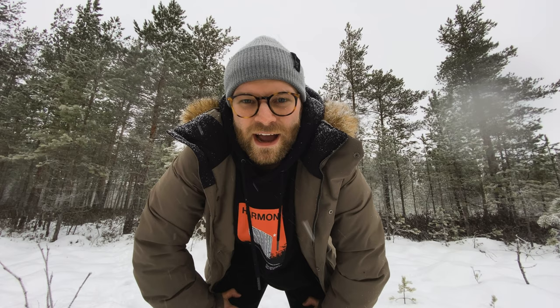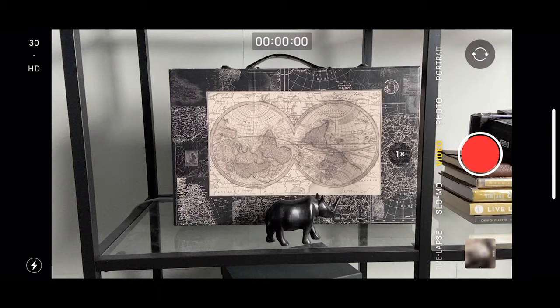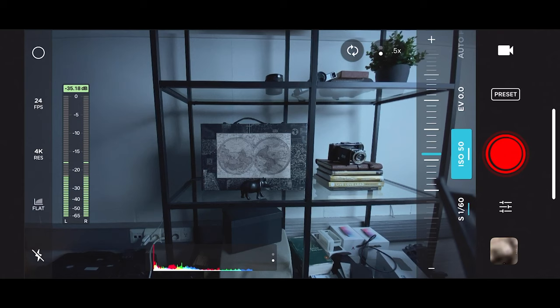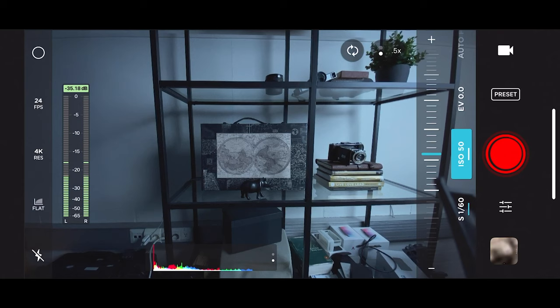Tip number two when filming a vlog with an iPhone: make sure you don't film with just the native camera app. With the native camera app, the app is deciding all the different settings you're going to be using, and you can't film at 24 frames per second. But using apps like the Moment film app, you are able to choose all the settings you want when it comes to shutter speed,